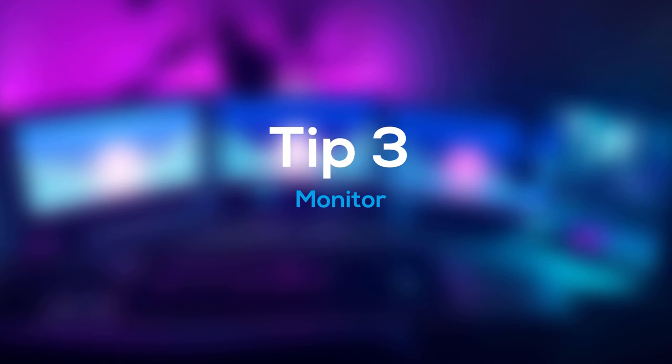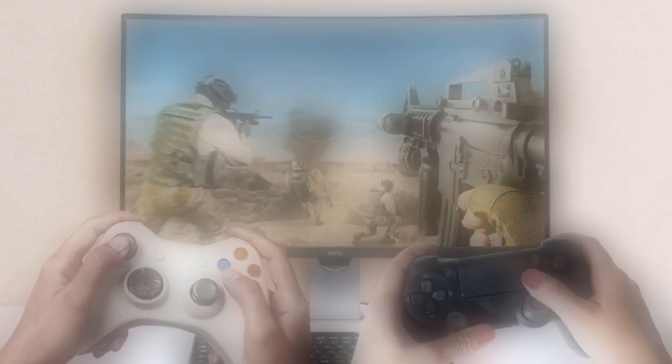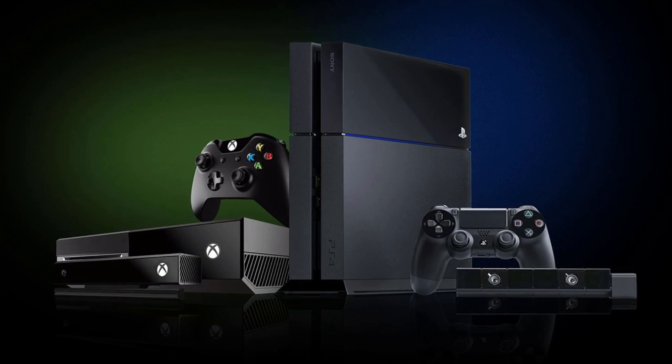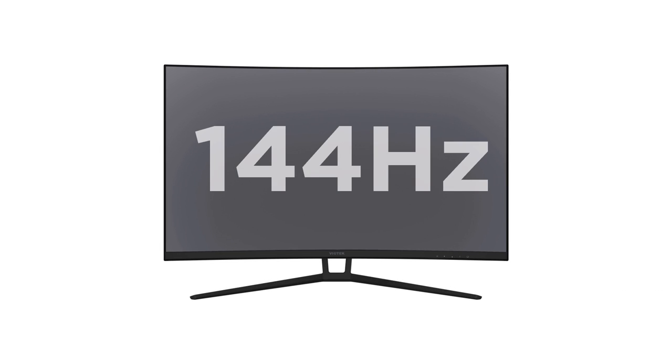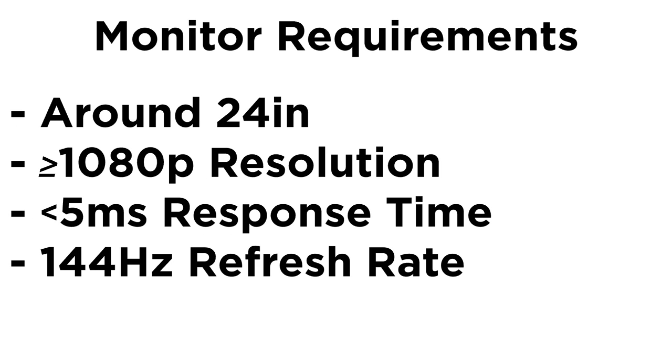Next up, you're going to need a high quality monitor for your setup. If you're planning on playing competitively in games like Modern Warfare, Rainbow Six Siege, or even Fortnite, you're going to want to opt for a monitor instead of a TV, as monitors are much more responsive when it comes to response time, have higher refresh rates available, and are generally cheaper. Although the PS4 and Xbox One output a max refresh rate of 60Hz, the next-gen consoles are going to have a max refresh rate of 120Hz, so it would be recommended to get a 144Hz monitor. When looking for a monitor, you ideally want one that's about 24 inches, has a resolution of 1080p or higher, a response time less than 5ms, and a refresh rate of 144Hz if you plan on getting the PS5 or Xbox Series X within the next year or two.